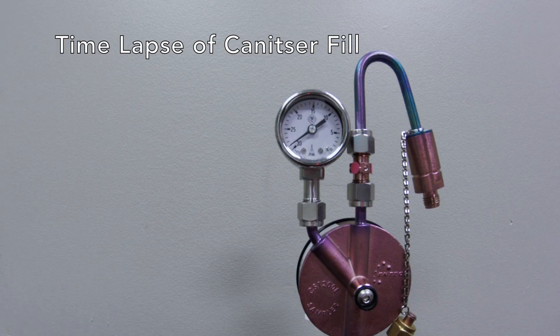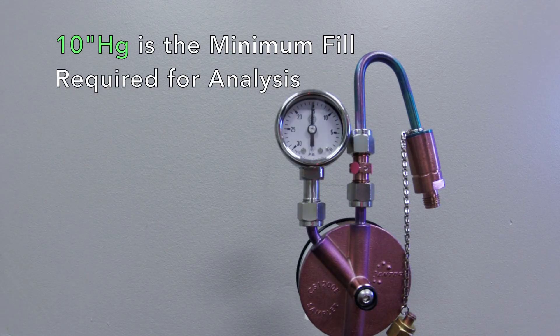As the can samples, the needle will move clockwise towards zero. For your specified sampling period, the flow controller is calibrated to sample past 10 but not all the way to zero.